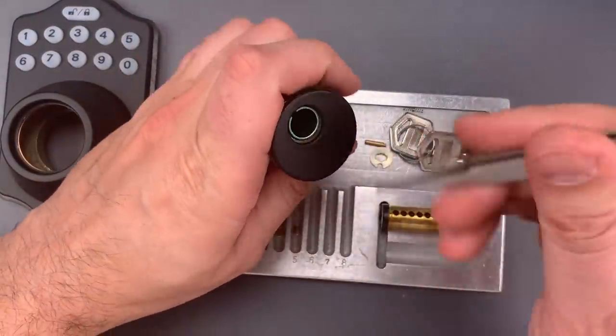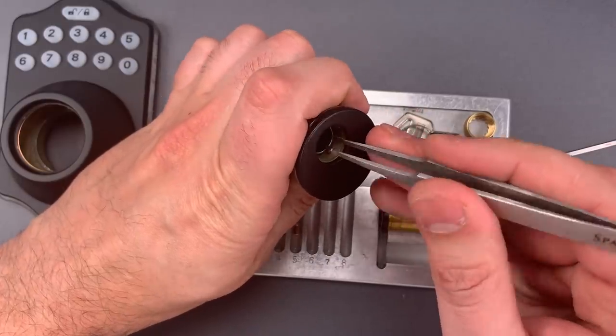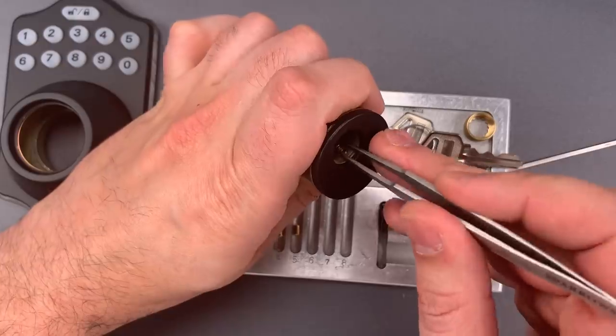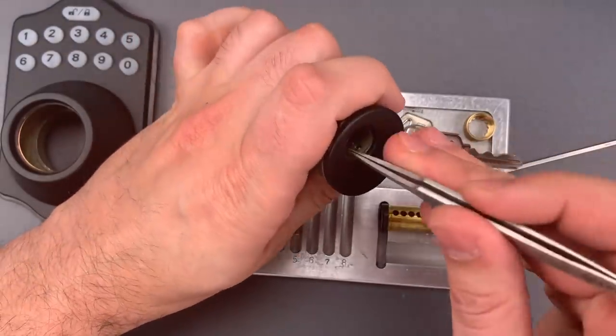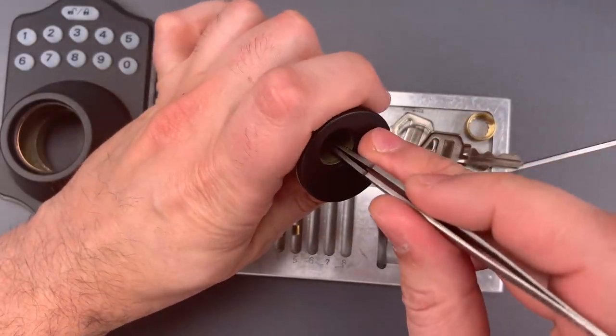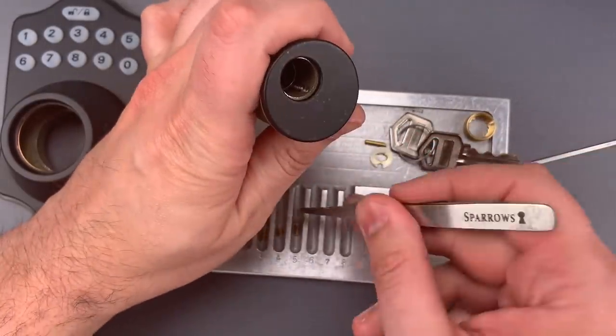Let's check out the driver pins. I don't think we'll see any security pins, but maybe something will surprise us. Nope, looks like we have all standard pins.